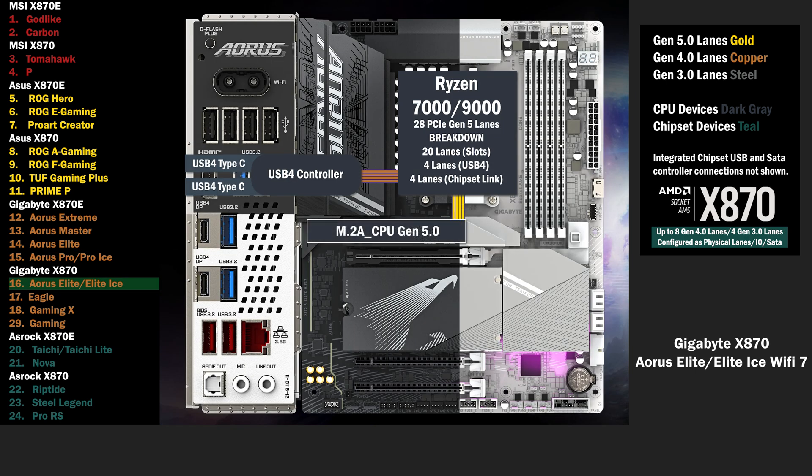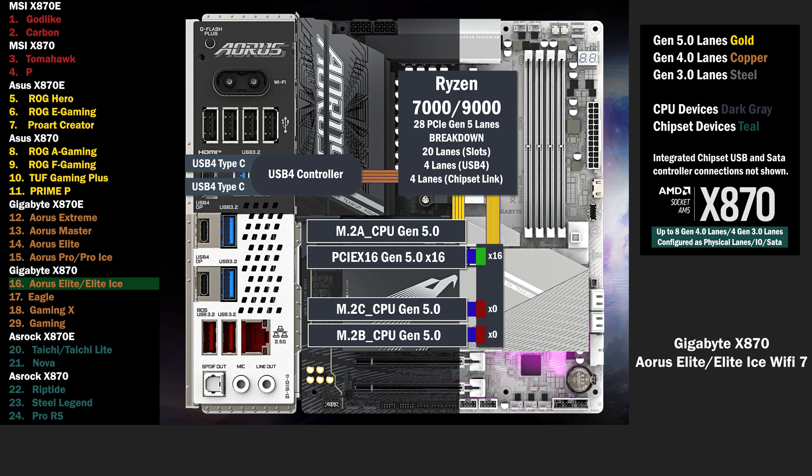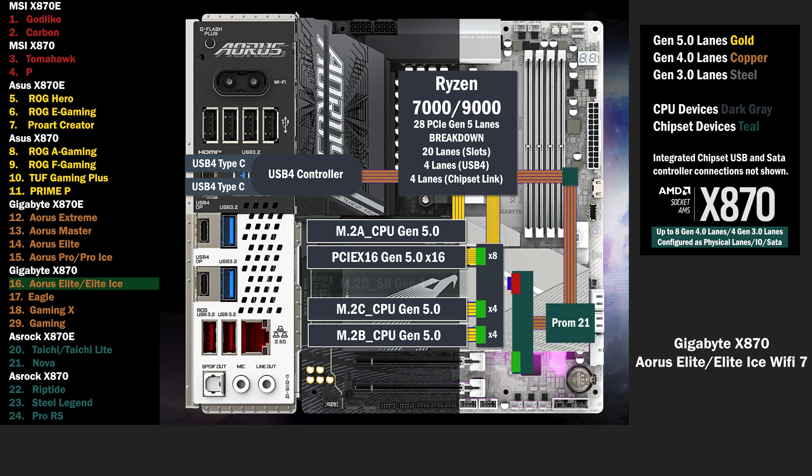4 lanes at Gen 5 go to the main M.2. 16 lanes go to a PCIe switch, connecting a PCIe 16 slot and 2 M.2 slots. If only the PCIe 16 is used, all lanes go to that slot. If one of the M.2 slots is used, the PCIe 16 drops to 8 lanes, and 4 lanes go to each M.2. Onto the chipset, the 4 lane uplink connects to the single chip. 4 lanes go to another switch, connecting an M.2 slot and a PCIe 16. If only the PCIe 16 is used, all lanes go to that slot. If the M.2 is used, the PCIe 16 is disabled, and 4 lanes go to the M.2.